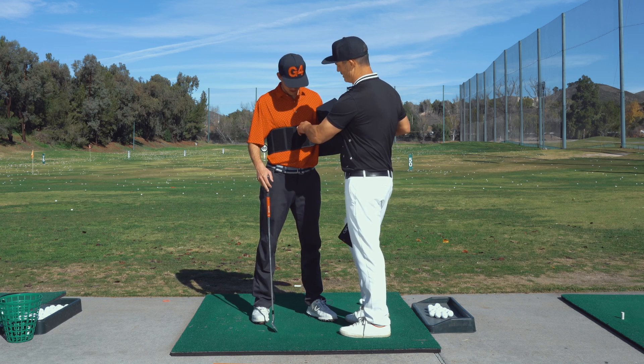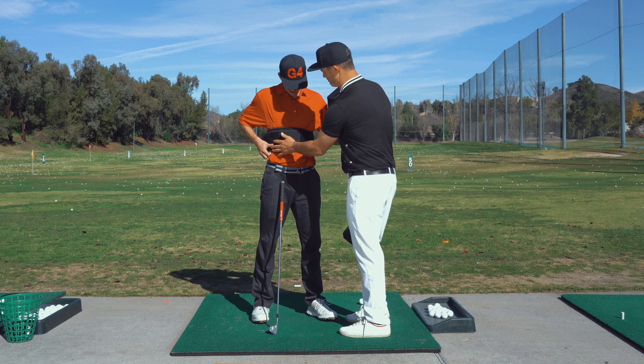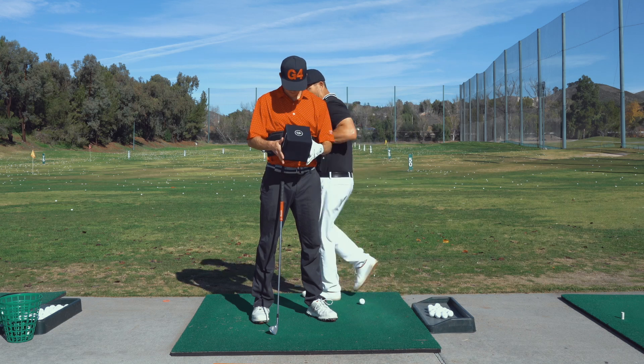The higher you put it, the harder it is. So you put it where — right about the middle? Is that about right? Right. That's good.